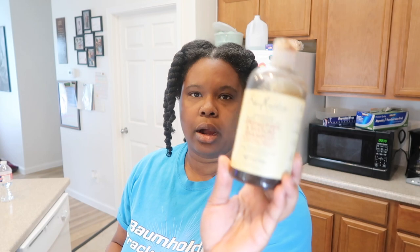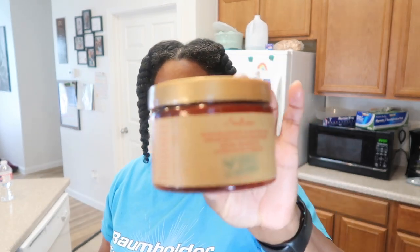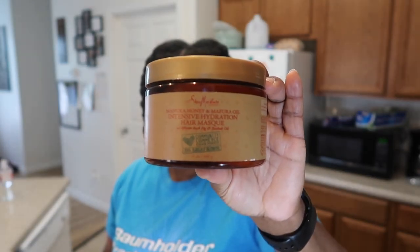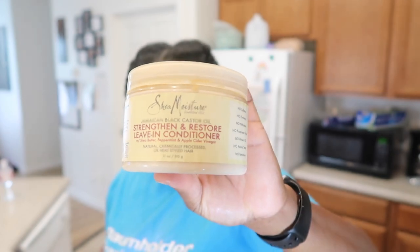Today we're going to be washing my hair, and the products I use are the Jamaican black castor oil — I use this one by Shea Moisture. We're going to be doing this deep conditioner, the Manuka honey. My hair honestly really loves this. And then we have this for leave-in, and my oil products that I make myself.